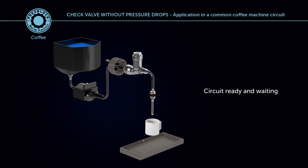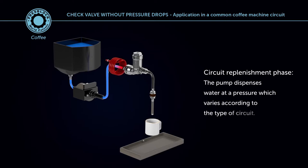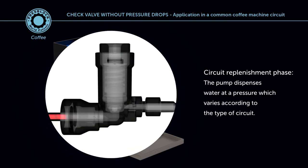Circuit ready and waiting. Switching on the pump, the pump draws water from the tank. Circuit replenishment phase: the pump dispenses water at a pressure which varies according to the type of circuit.